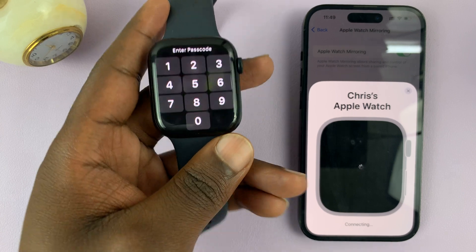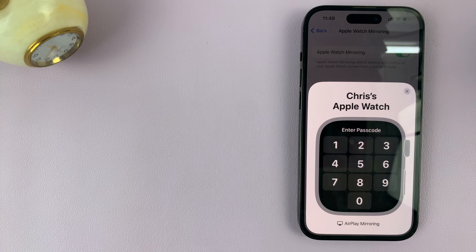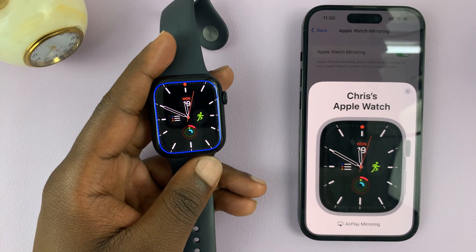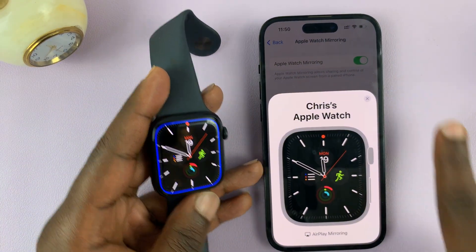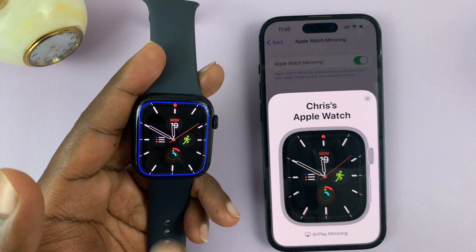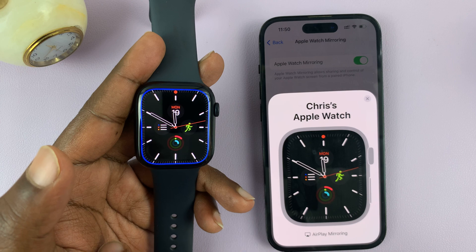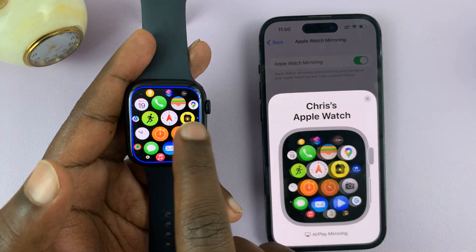It's currently trying to connect. Let me just enter the password quickly. There you go. So my Apple Watch is now being mirrored onto my iPhone's screen. You can tell because there's a blue line all around the watch interface. And now whatever I do on the watch is going to be mirrored onto the phone.